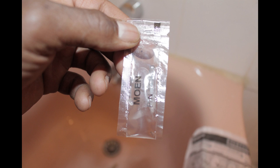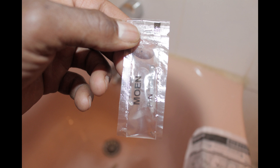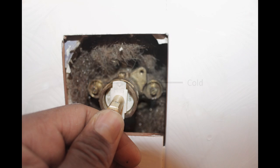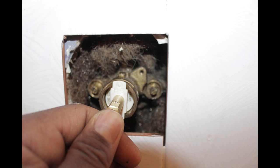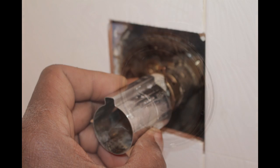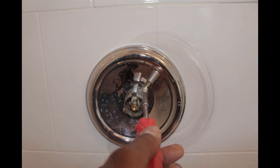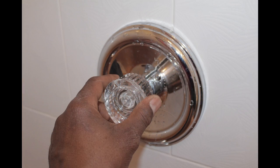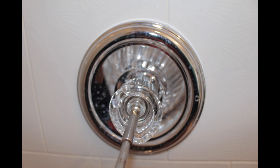Take the lubricant and apply it to the rubber seals on the new cartridge. Orient the cartridge so that the letters HC are located at the top. Push the cartridge until it's firmly seated in the valve. Reinstall the cartridge clip and make sure it is pushed all the way down. Replace the stop tube and slide the escutcheon in place. Screw the escutcheon in place, place the washer on the stem, then install the handle. Screw the handle in place and snap the cap back on.